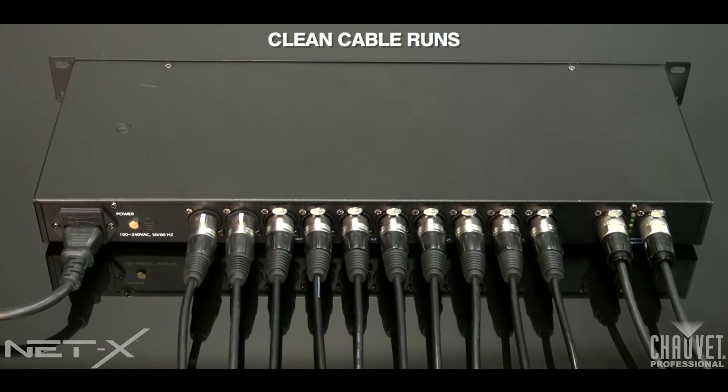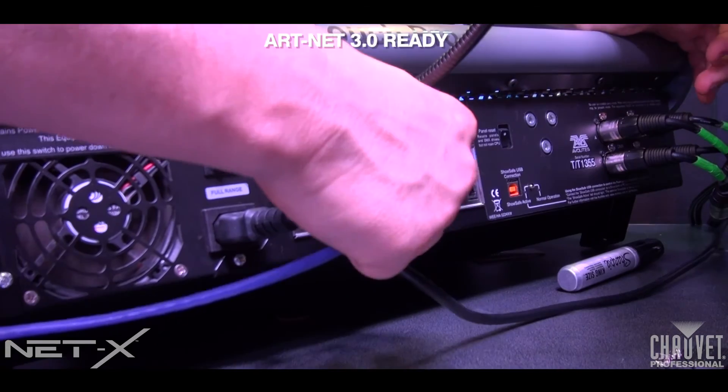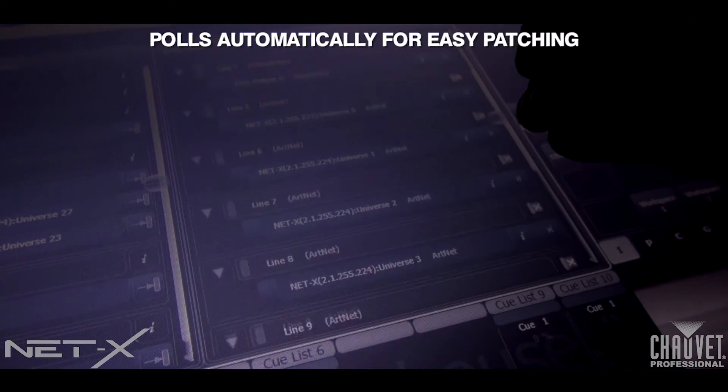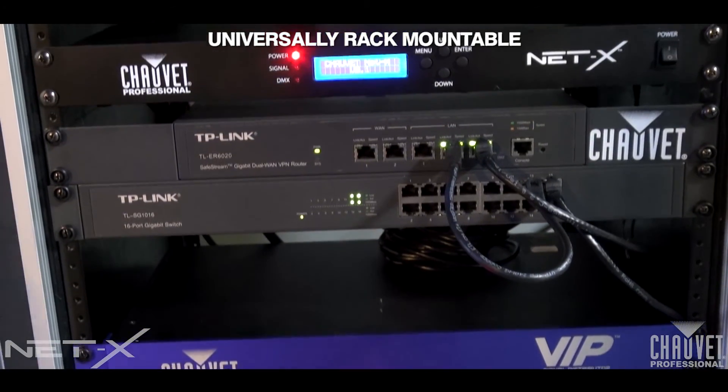NetX makes cable runs cleaner, allows expansion of your designs, and gives smaller companies instant ability to grow and change with the newest technology without major upfront expense. NetX is ArtNet 3 ready, it polls automatically for easy patching, it's very sturdy, and universally rack mountable.